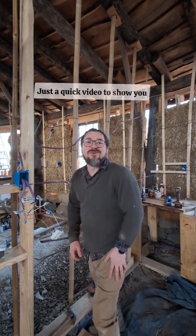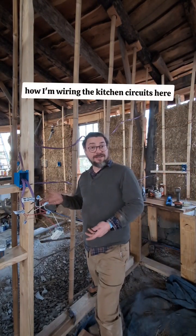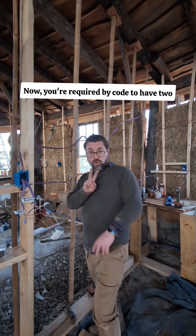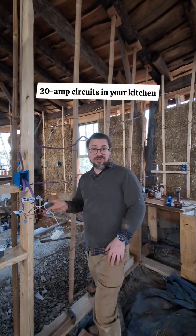Hey everybody, just a quick video to show you how I'm wiring the kitchen circuits here. You're required by code to have two 20-amp circuits in your kitchen.